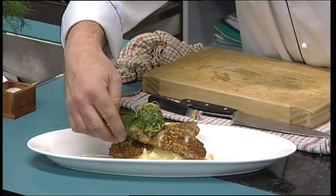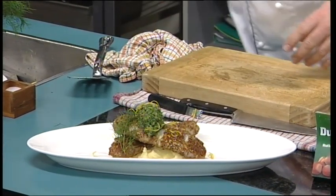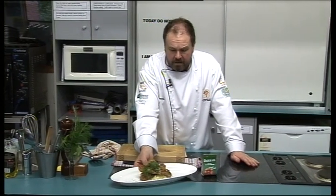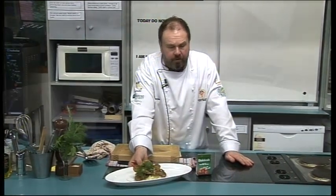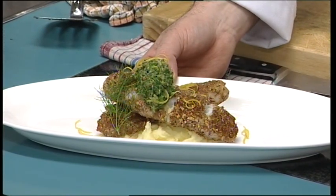And a wee bit of our fennel to finish off. There is our wonderful duka crusted local blue cod with the green sauce on the mash. I'm Scott — look forward to seeing you next time in the kitchen.